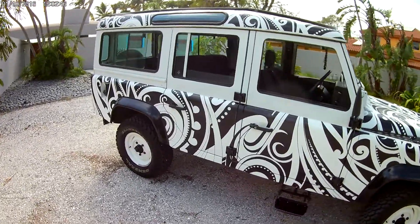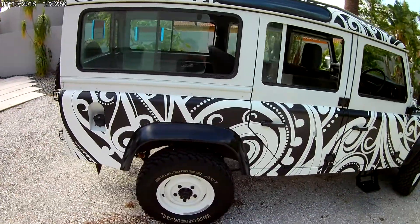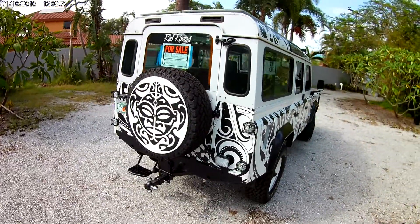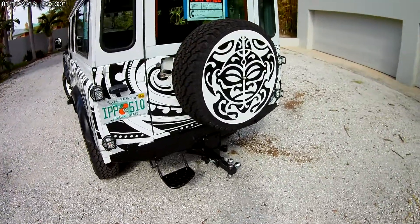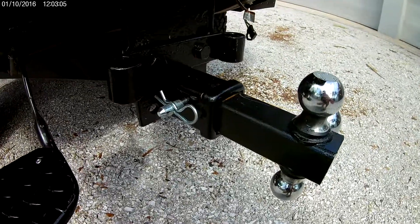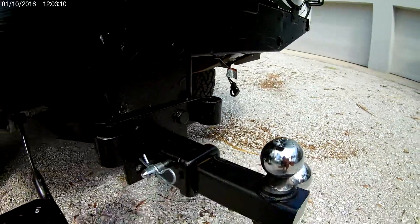It is a high and low gear four-wheel drive vehicle, so it is perfectly capable of doing some really tough mountain climbing, or towing some heavy trailers. And with the towing capacity, we have this trailer hitch that I just built — it's a really great trailer hitch, and we have the wiring for it as well.